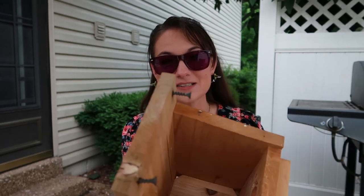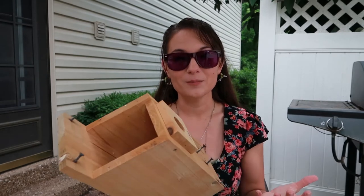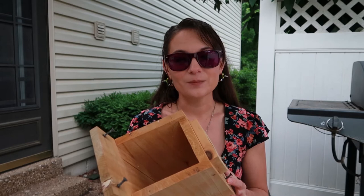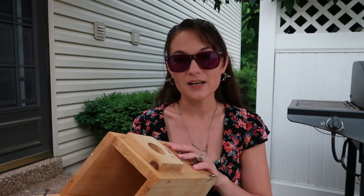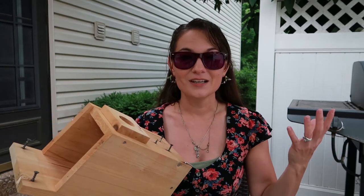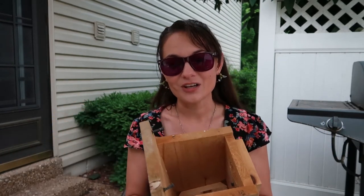A problem that can happen often with wooden bird boxes is that wasps can get into them and end up building a nest. When that happens, if you had a nesting bird in there, they'll abandon the nest because in a war between them and a wasp, they just don't want to take that on.